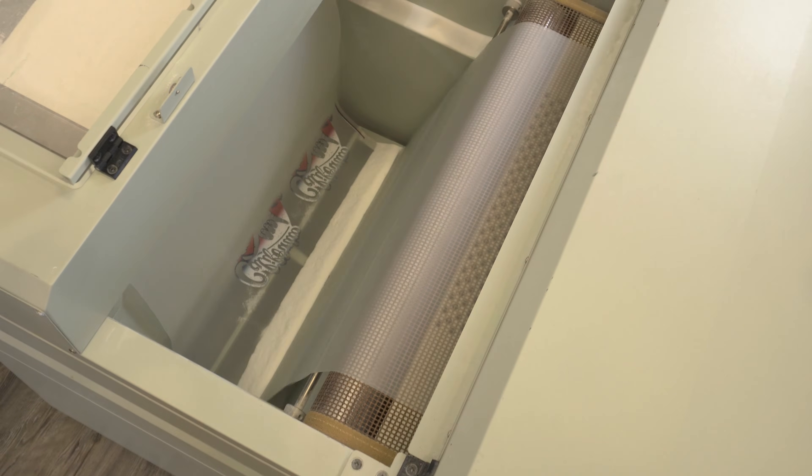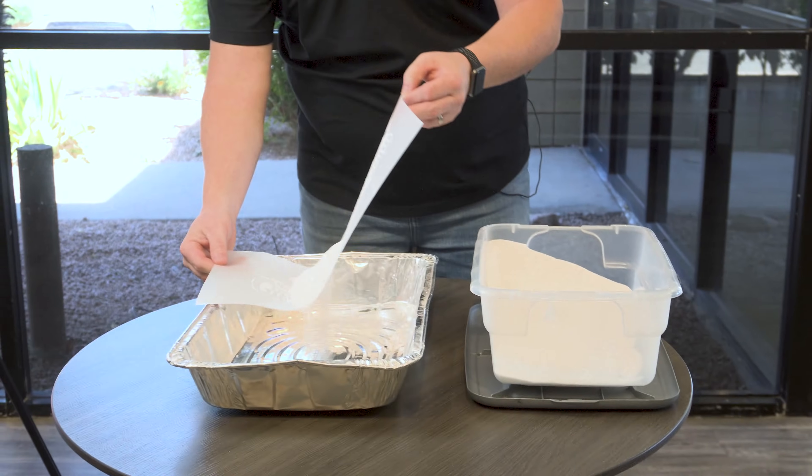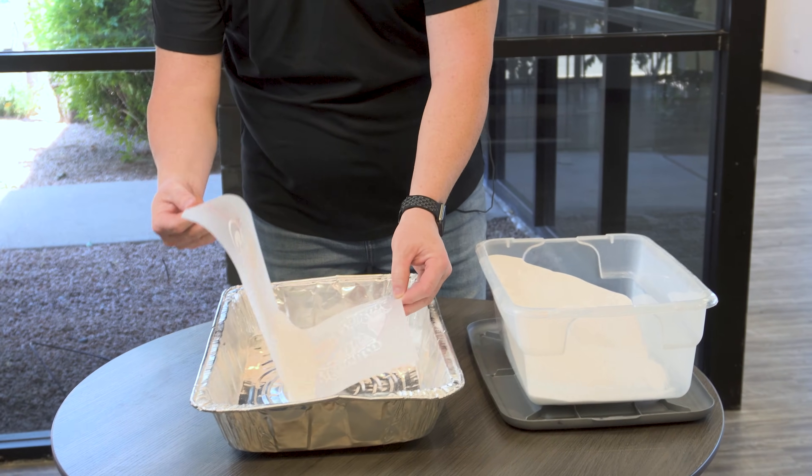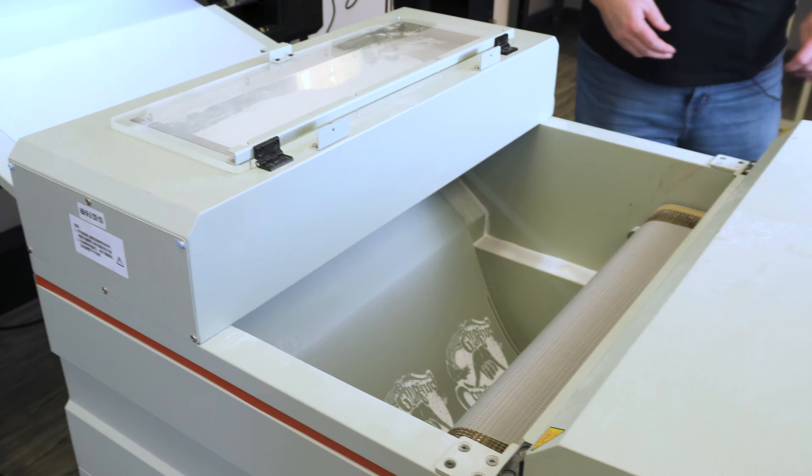When I first started working with DTF, I noticed that prints I ran through the automated dryer shaker tended to feel thinner than the ones I hand powdered. I realized I was hand powdering as soon as the print came out of the printer, whereas the prints going through the dryer shaker weren't powdered for as much as 90 to 120 seconds.